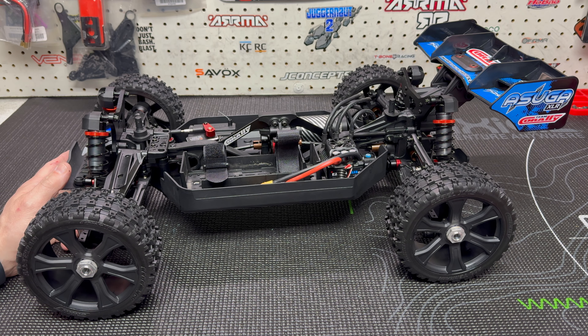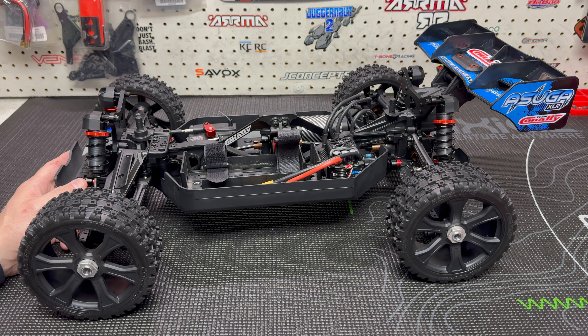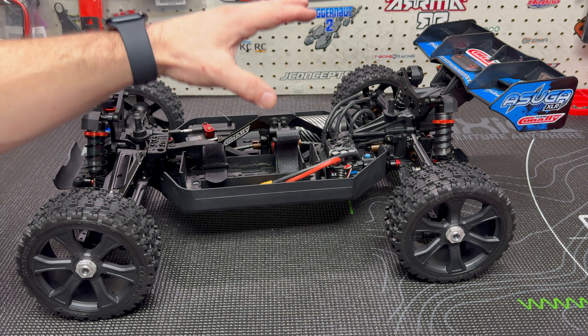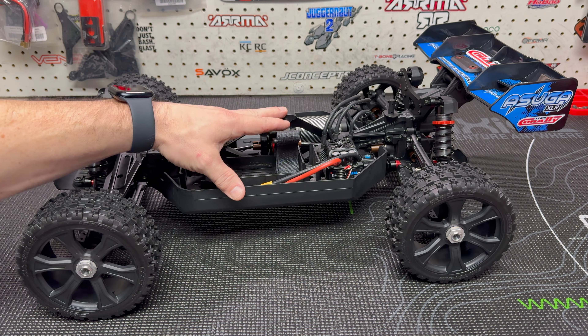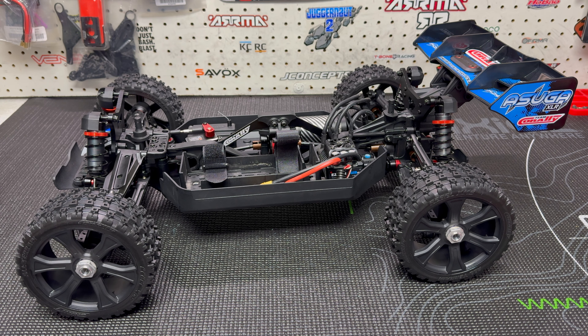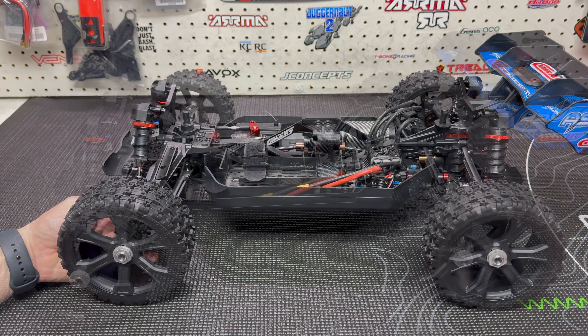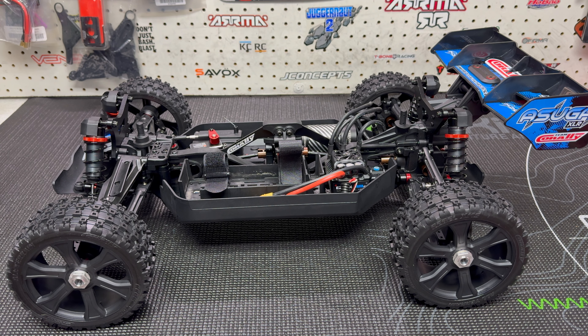I mentioned in the unboxing that I don't really know why you don't see more of these things. Everybody loves their buggies, everybody loves their Typhons — they do crazy things with their Typhons — and yet Corelli delivered something right out of the box that's impressive, and yet you don't see that many of them. When I search YouTube I keep landing on the same creators. It's kind of a mystery, but I have noticed in the last couple of days a few more people have picked them up, so here's hoping for some good Asuga content.